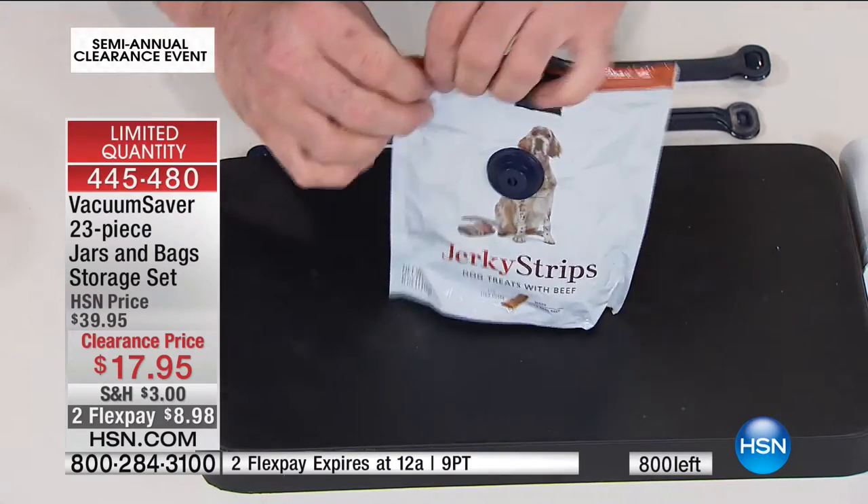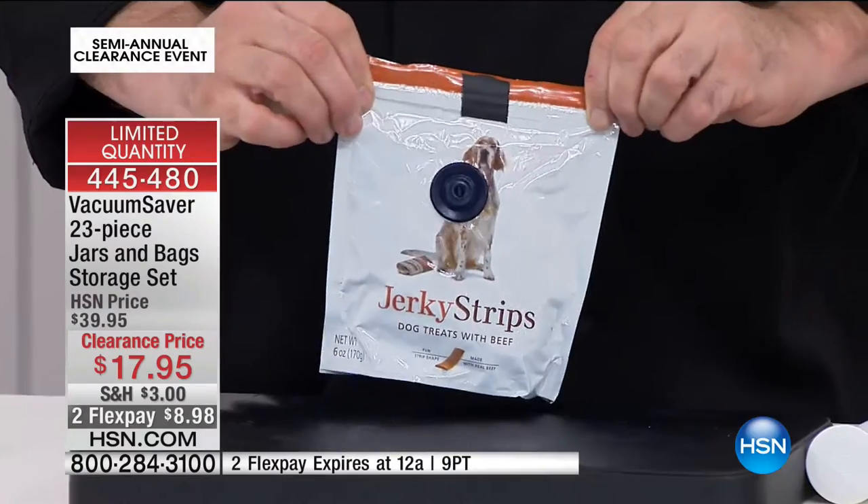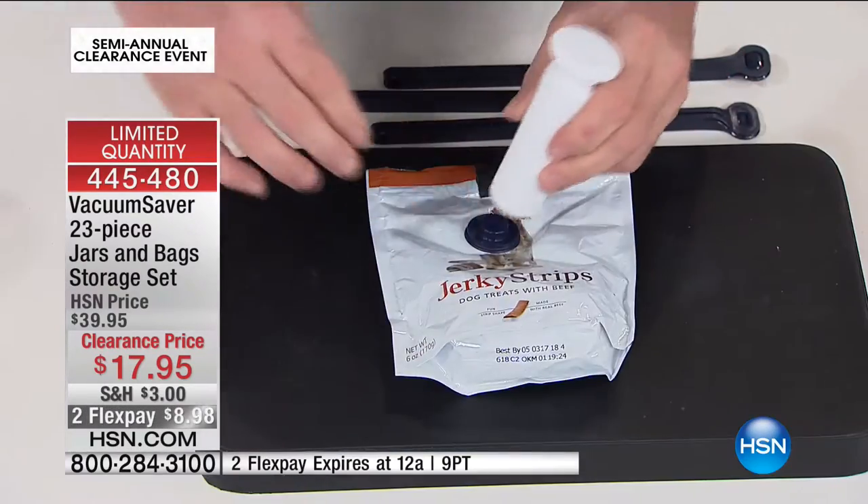Let me do that one more time. You reopen the bag, and those buttons are completely portable — they'll fit any bag.